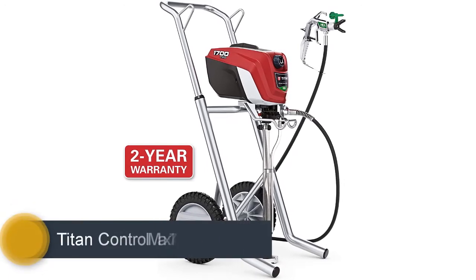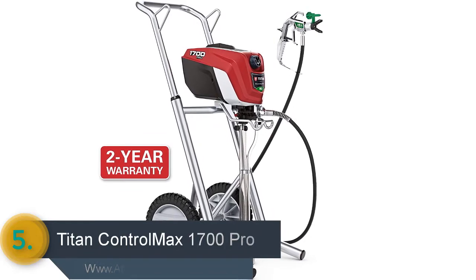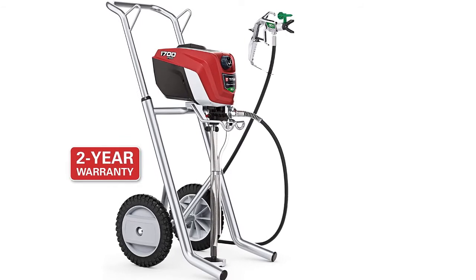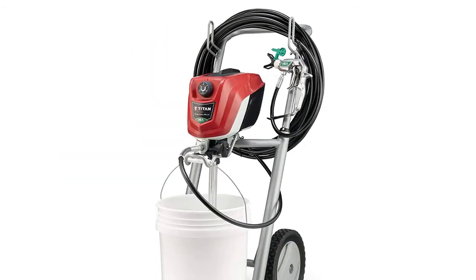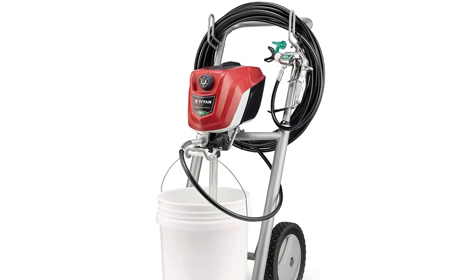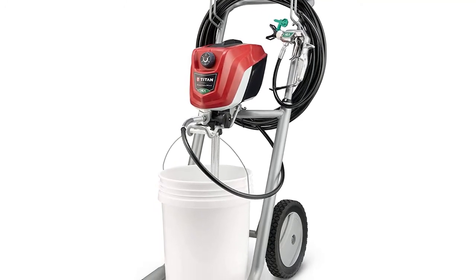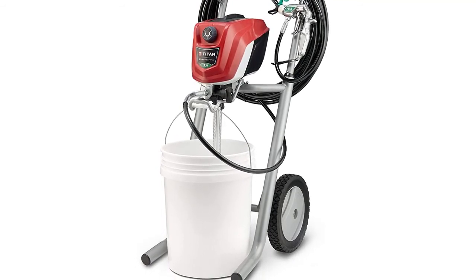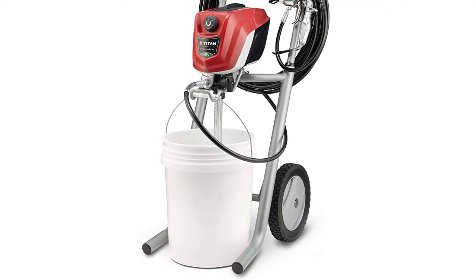And finally, the item number 5 in our list is the Titan Control Max 1700 Pro. When you need to work with thin paintings, this will be a very efficient tool. DIYers can paint like a pro even when they are beginners. It's a good choice for painting fences, home exterior, garages, decks and other big projects. Its technology ensures a soft spray for consistent painting. The 0.60 horsepower pump with 0.33 GPM gives more productivity, and its portable design allows working and moving it conveniently.